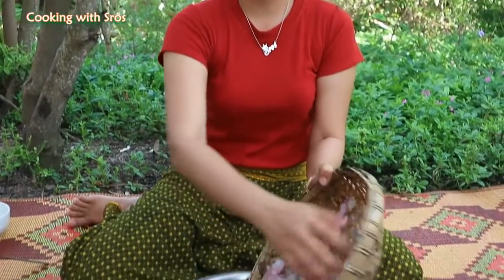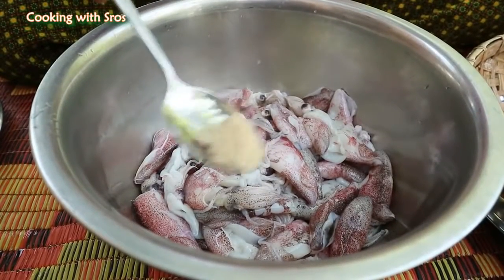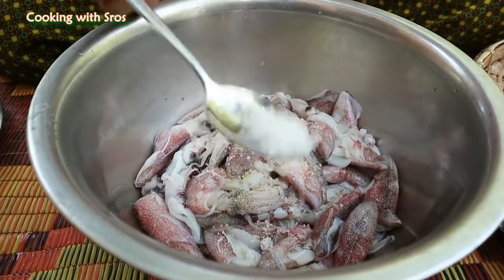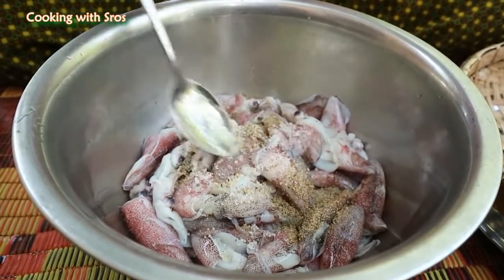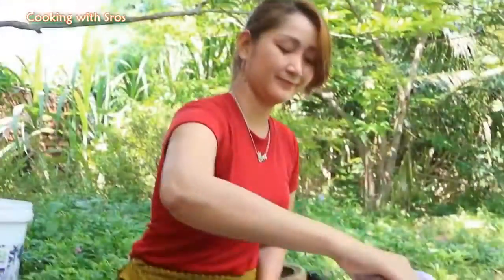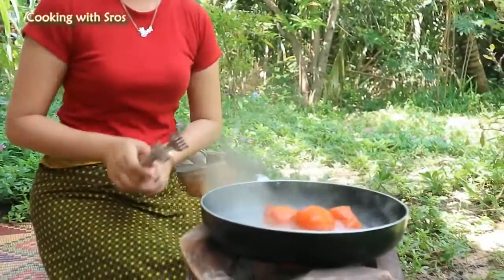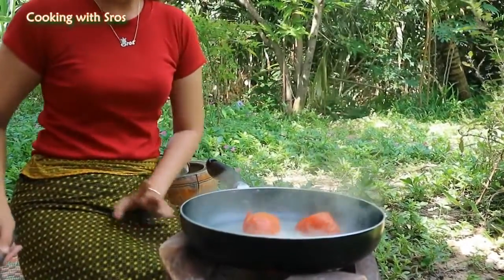After finishing preparing the squid, I'm going to add some ingredients into the squid. Add chicken powder, add salt, add black pepper, and mix it together. I keep it in cold water.